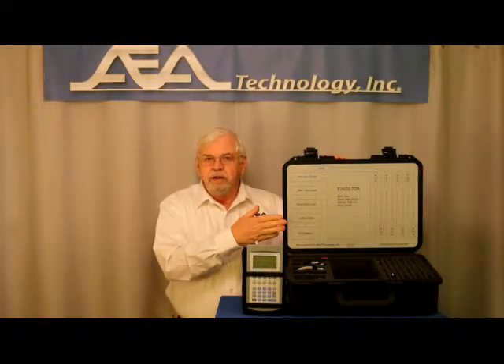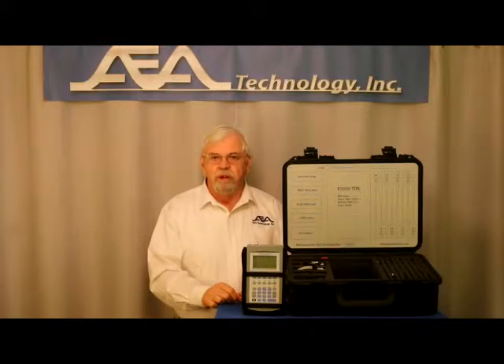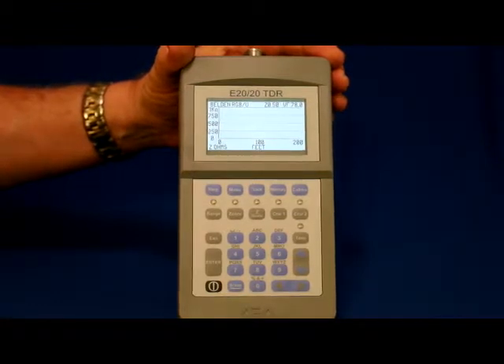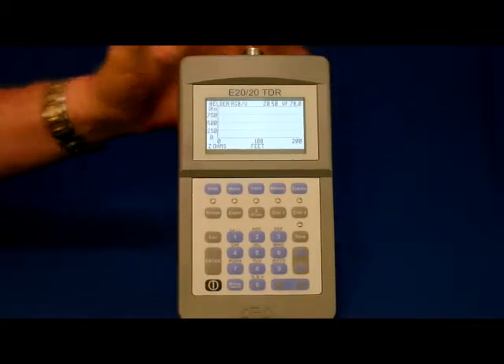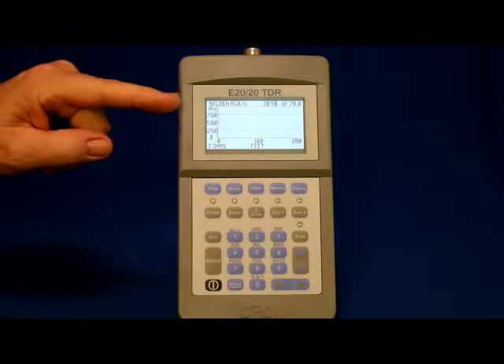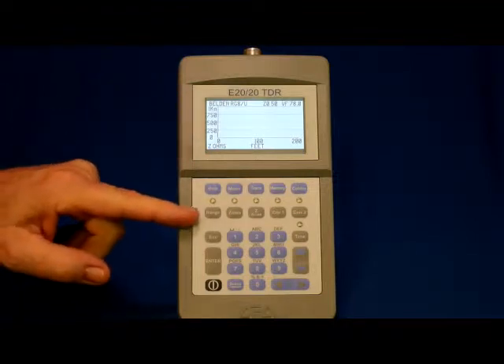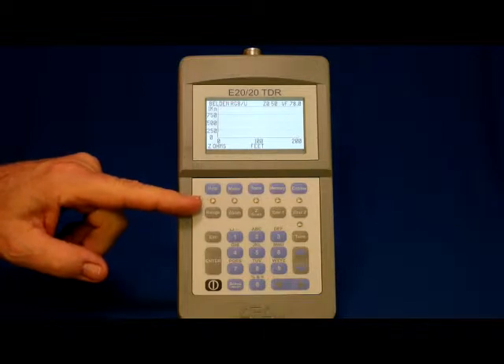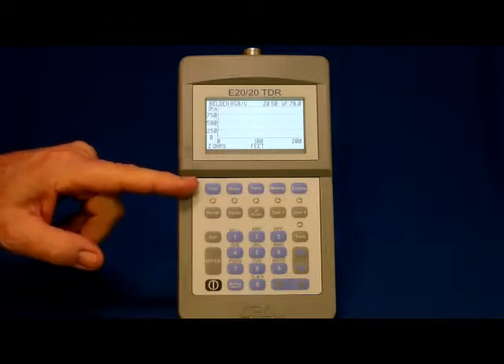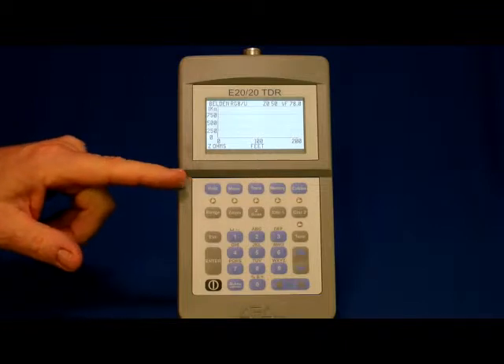In addition to our standard accessories, it has special pin and socket test leads for connecting to aircraft wiring harness connectors. All our TDRs are housed in a rugged ABS plastic case which meets MIL standard A10G's transient drop testing requirements and have the following features: quarter VGA backlit display protected behind a weather-resistant Lexan window. The membrane keypad is made from durable laminated materials, weather resistant, easy to clean, and has high tactile feel. The function keys have LEDs to indicate when they are active.